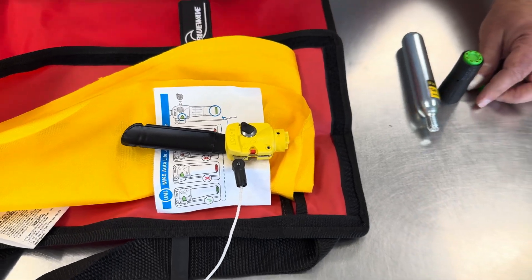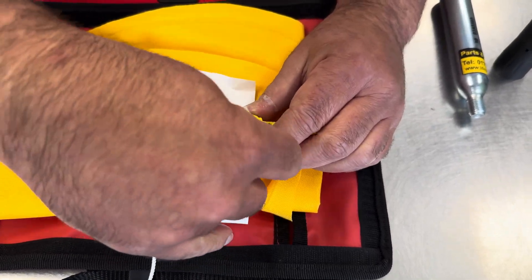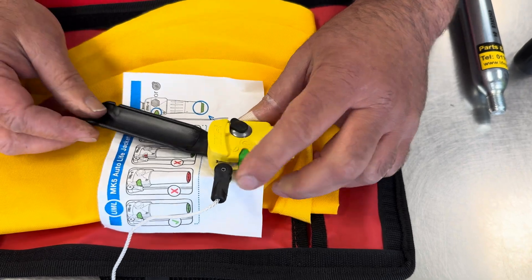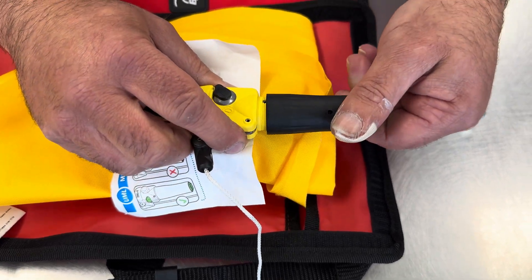To reset the jacket, we'll start by putting the clip onto the lever — it just clips on like that. That stops the inflator from going off by accident. Then we'll fit the cartridge.